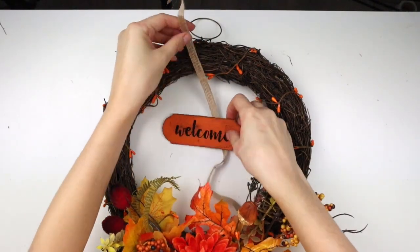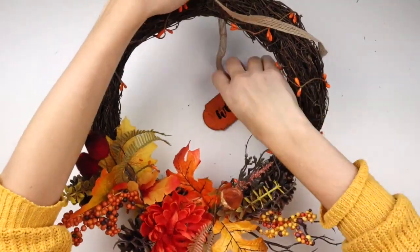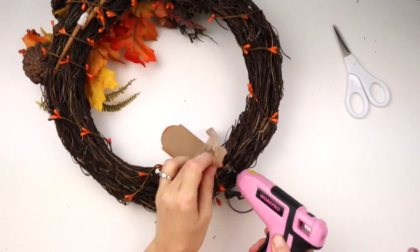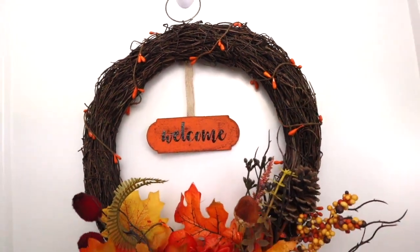I'm using the burlap ribbon from the hanging plant sign to attach the welcome sign to the wreath, and this is my finished nature-themed fall wreath.